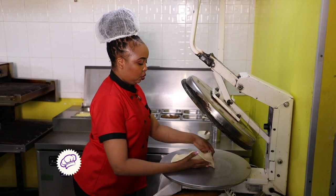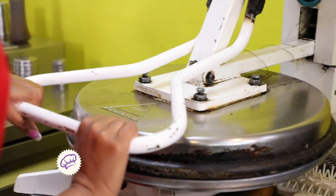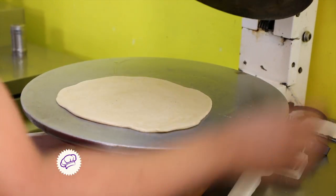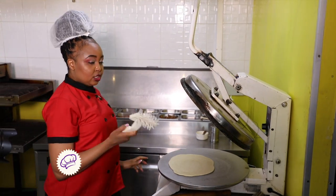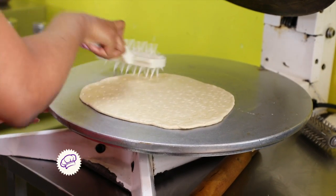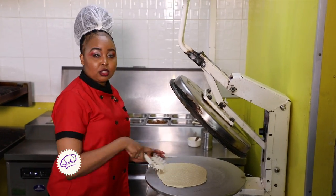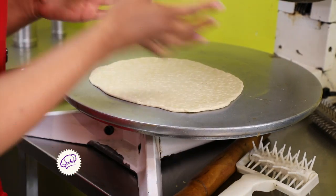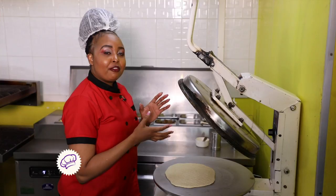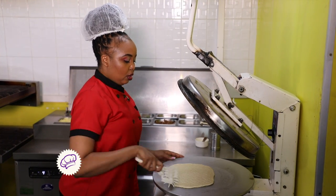First, you flatten the dough and then you have to dock it. This is called a docker. The reason for docking the dough is to give the yeast space to escape, so it doesn't puff up like mandazi — so it gets well cooked. You have to dock it.